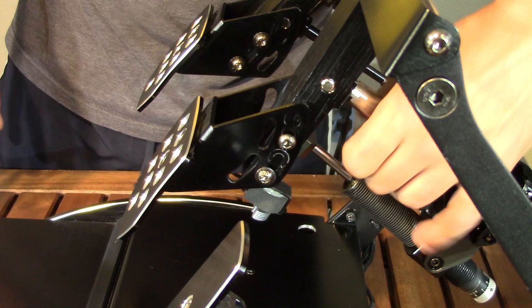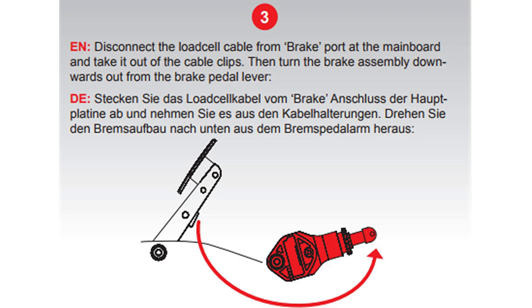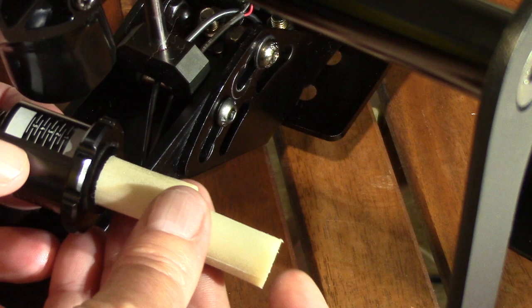Step two: loosen the small 2.5mm Allen bolt from the brake cylinder where it joins the pedal arm, then remove the lockdown bar that holds it to the arm. Step three: disconnect the plug for the brake from the main board, then pull the cylinder from the pedal arm. Step four: pull the pedal bolt out from the brake cylinder.